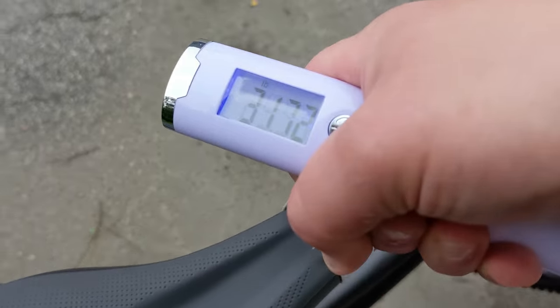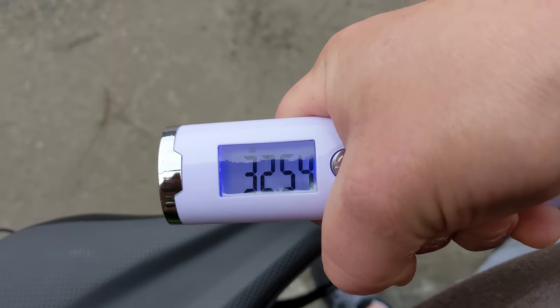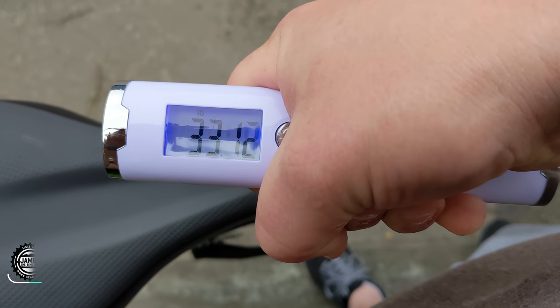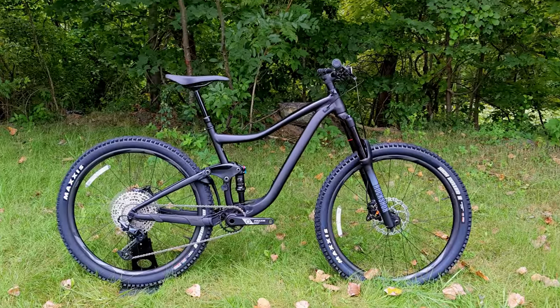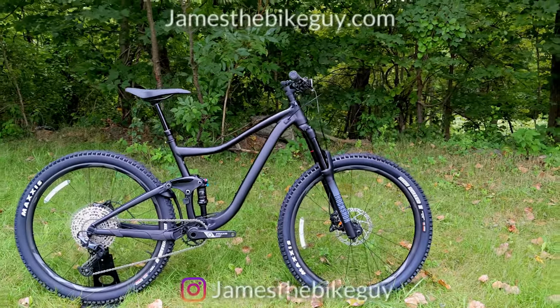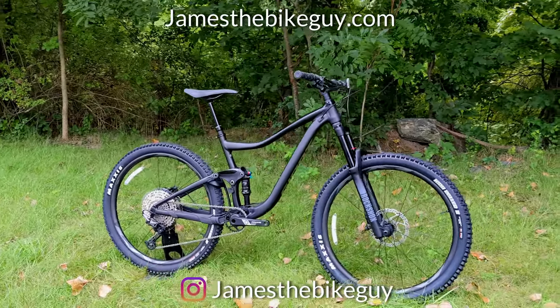The actual weight of the Giant Trance in size medium comes in at 32.72 pounds. Thanks for watching this video on the Giant Trance. Let me know your thoughts in the comments below, and be sure to hit that subscribe button and click the thumbs up — it lets me know you enjoyed the video.